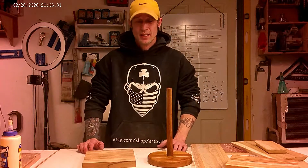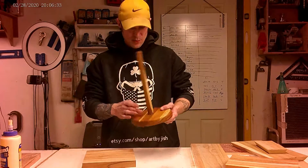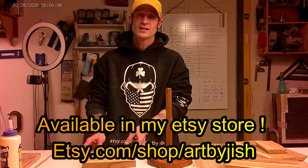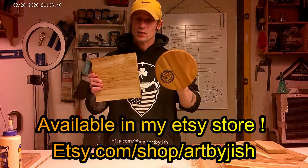Hi, welcome back to Art by Jish. Today I'm going to be making one of these beautiful teak wood paper towel boards. I figured why not take the opportunity to show you guys how to cut the square into a circle.